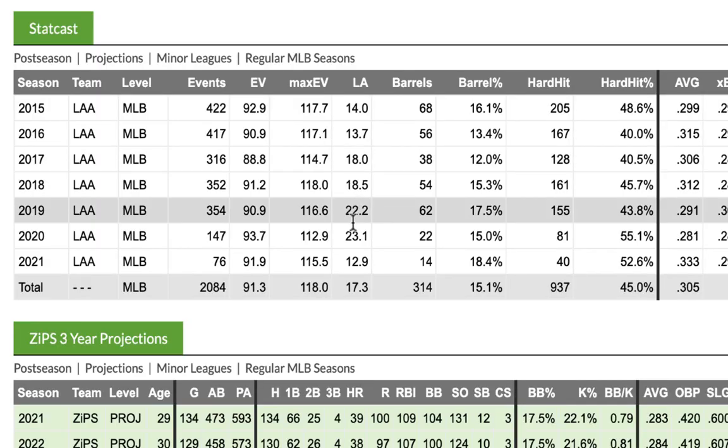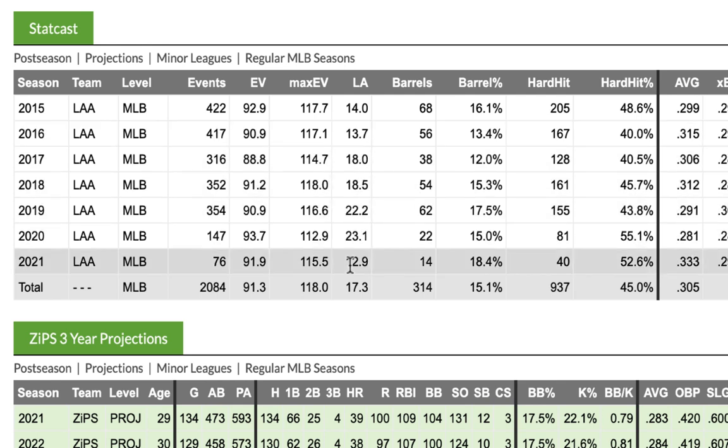One thing people knock Trout for is struggling with pitches up in the zone — and most pitchers now are throwing at the top of the strike zone. So he's making an adjustment. His launch angle used to be around 20 degrees; now it's down to about 11 or 12 degrees. He's evolving because the league is evolving, and that's a tip for everyone: you have to continually evolve as a hitter.